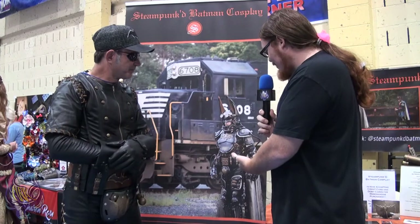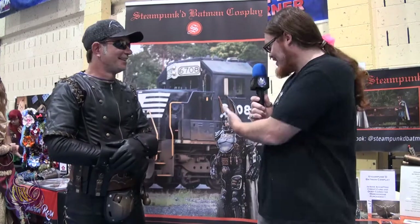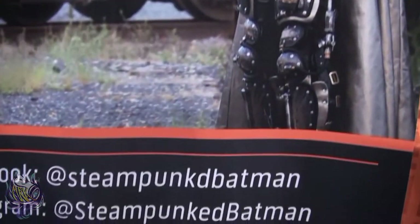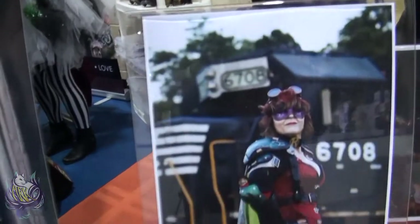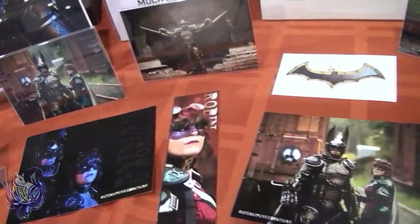I am talking with Jason, Steampunk Batman. So what on earth made you go with Steampunk Batman? How did this come to be? Well, I've always been a huge Batman fan, and some friends of mine have been in the cosplay community for quite some time. I went to an event where they were and really had a good time. After the event I decided I wanted to jump into cosplay myself. Since I was such a huge Batman fan I wanted to do a Batman cosplay, but I didn't want to do something traditional — I wanted to do something a little off-kilter.